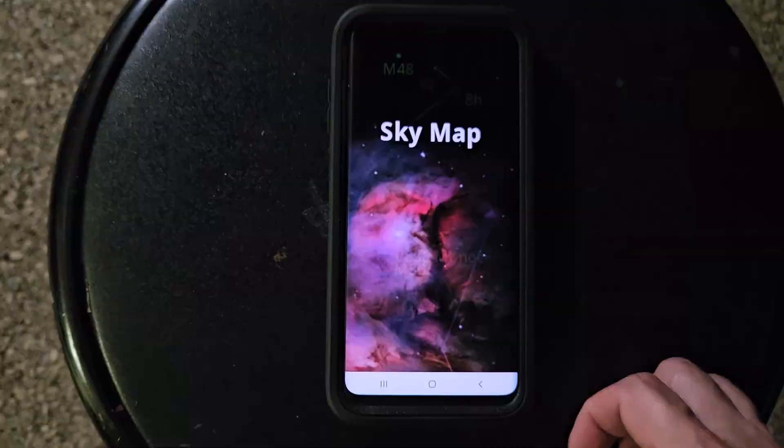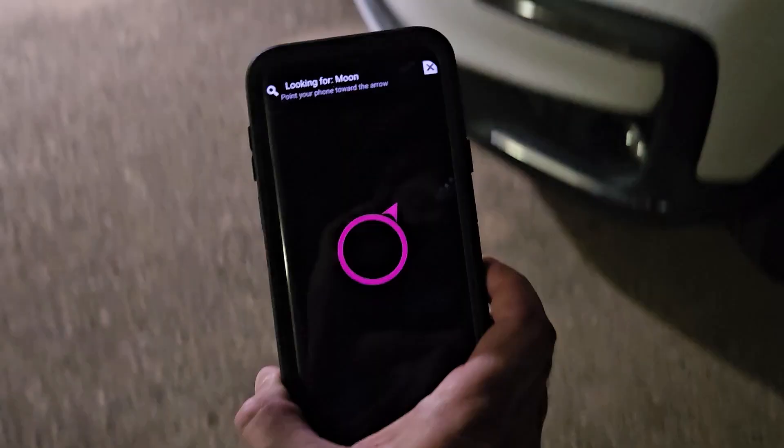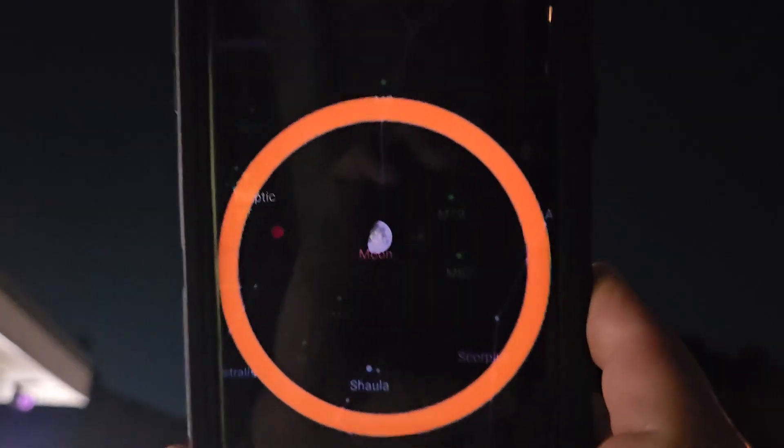Now, before you go outside, download the free Google Sky Map app on your smartphone. It lets you type in any object, like the moon, and then you just follow the pointer on that circle, and it takes you right to your target — in this case, the moon. Please note that the moon might be hiding behind a tree, or your neighbor's house, or your disapproving HOA president who hates you and your telescope.